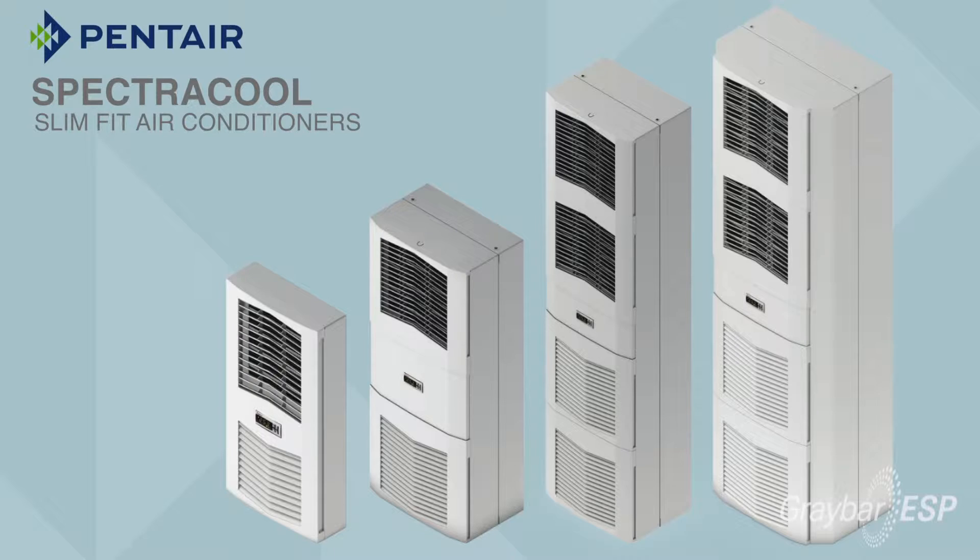I'm really excited to talk to you about our SpectraCool air conditioners. These air conditioners are used in applications supporting electrical enclosures, keeping the components cool within the enclosures. When you're talking PLCs, drives, things of that nature, they generate a lot of heat and we have to dissipate that heat — so often times you need an air conditioner to actually remove the heat from that system.